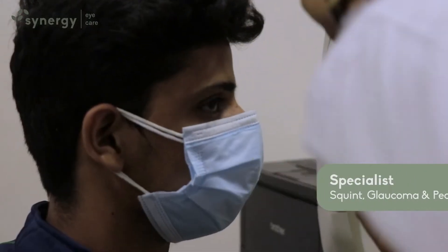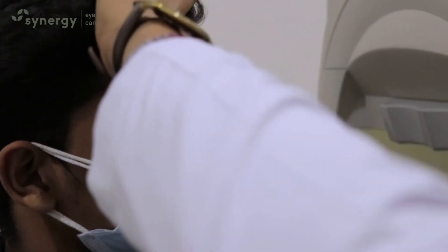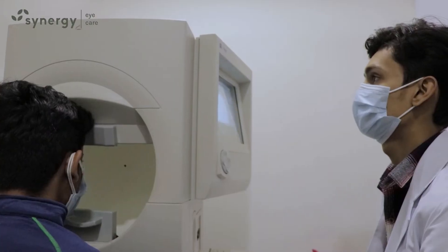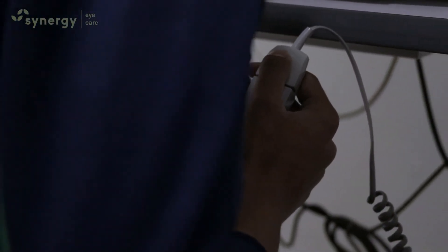At times your eye doctor is going to order a perimetry test for you, which is an analysis of your visual fields. To do the test, you're made to sit in front of a bowl-shaped instrument and look at a central yellow light. White lights are made to flash on the sides of the bowl, and you need to press a button each time you see the flash. A computer records the spot of each flash.